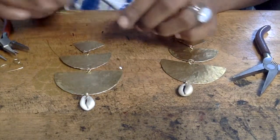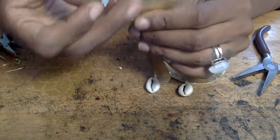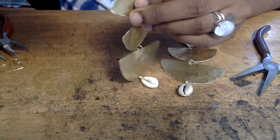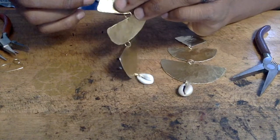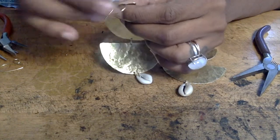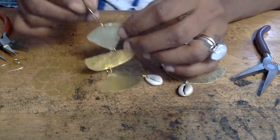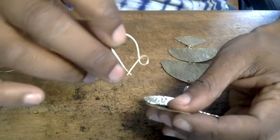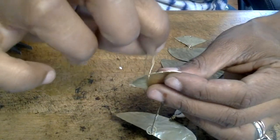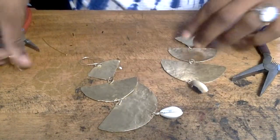Now we're going to move on to assembling the French ear wire to the rest of our earrings. Grab the top of your earring facing outward and your French ear wire facing inward — this is so when you insert it and it flips, it's facing the right way. The ear wire goes in backwards and the earring faces front; you insert it, it flips, and there you have your ear wires. Insert both ear wires.